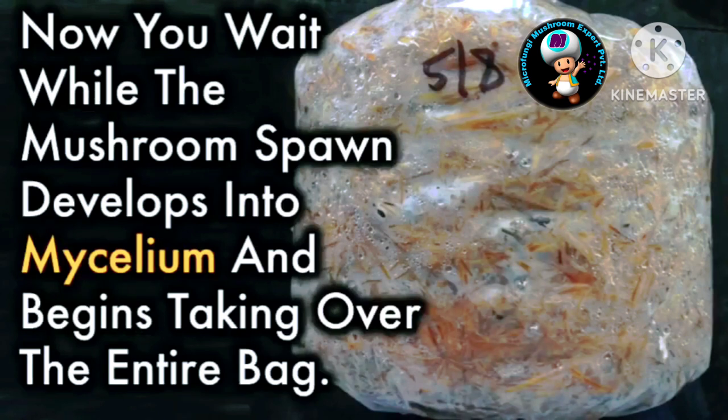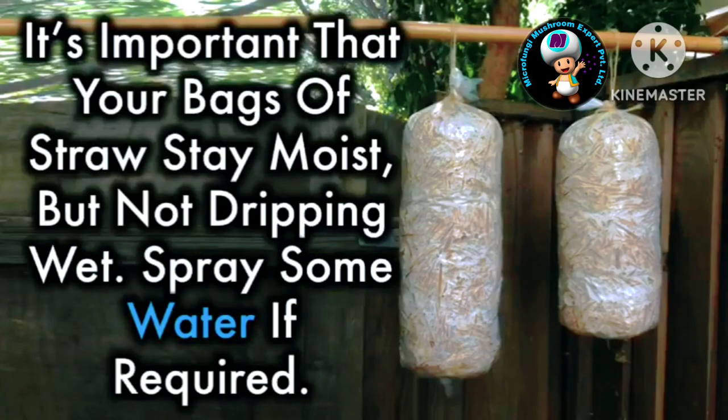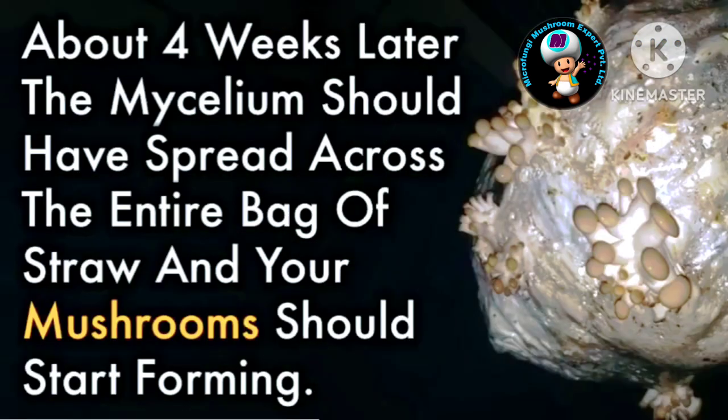Now you wait while the mushroom spawn develops into mycelium and begins taking over the entire bag. Mycelium looks a bit like white furry cobwebs, and you should start seeing it develop in the first couple of weeks. It's very important that your bags of straw stay moist but not dripping wet — spray some water if required. About four weeks later, the mycelium should have spread across the entire bag of straw and your mushrooms should start forming.